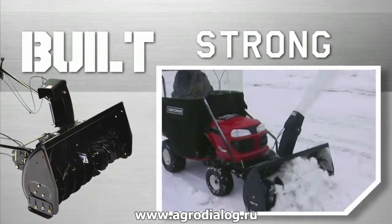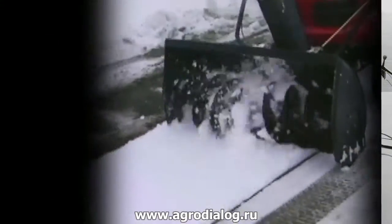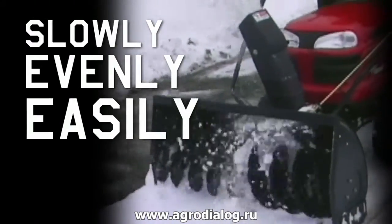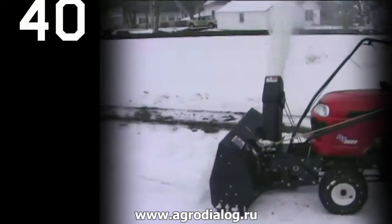They are much easier to use, particularly compared to lightweight single-stage throwers. The two serrated input augers slowly, evenly, and easily clean up the snow for maximum removal. The augers then throw the snow up to 40 feet.